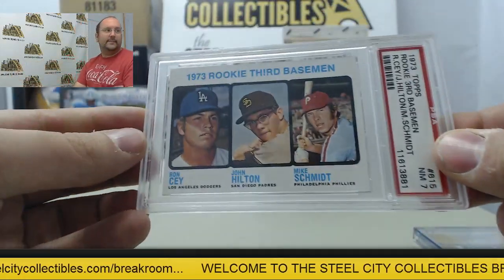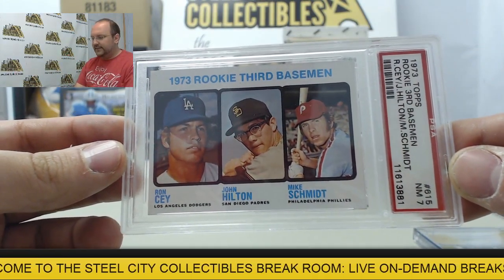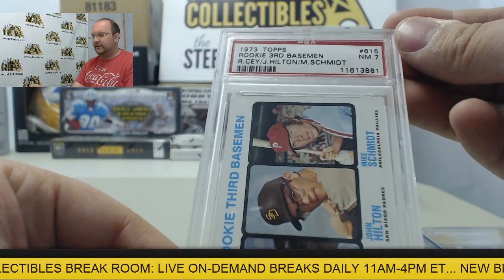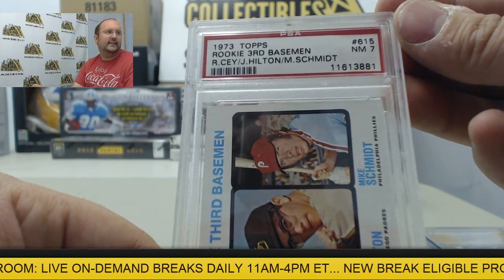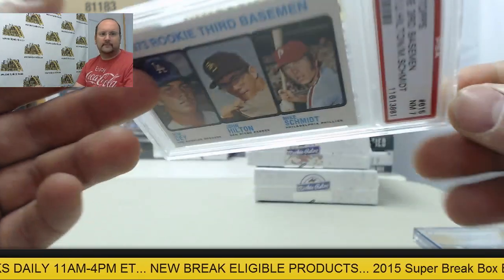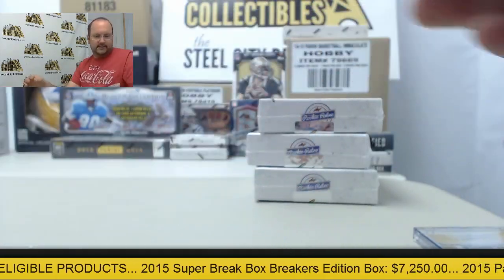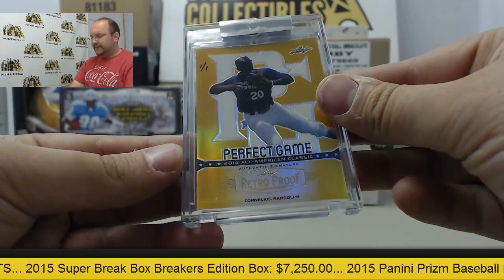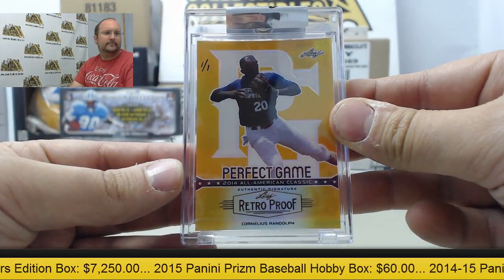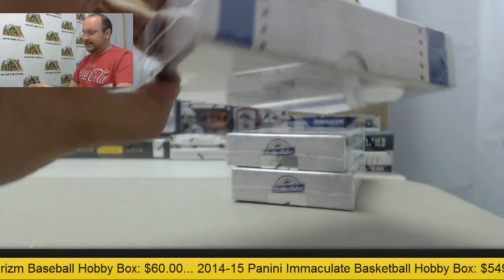First card up is going to be a rookie card from 1973 featuring Ron Say, John Hilton, and Mike Schmidt. That's going to be graded at a 7 from PSA — 73 Topps. It's a nice card. And from Leaf Perfect Game, a one of one, Cornelius Randolph. Not bad.